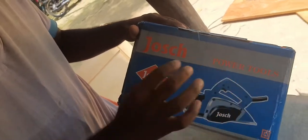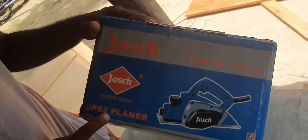This is the Jaws Power Tool JP822 planer — a planer machine from the Jaws Company.